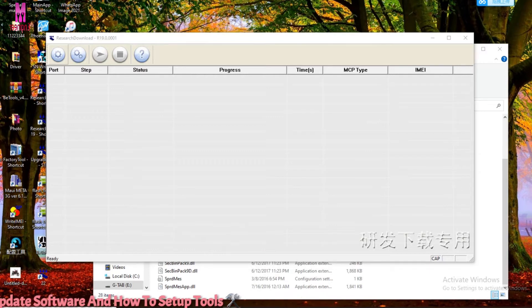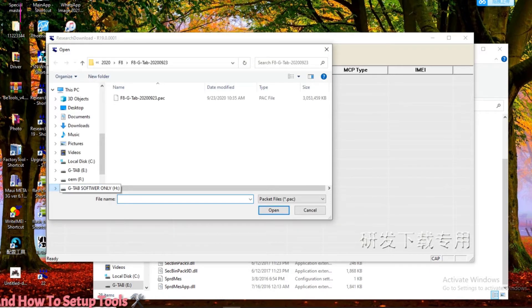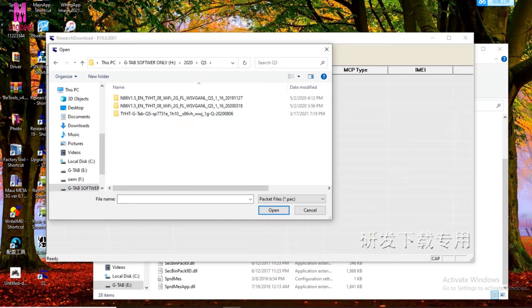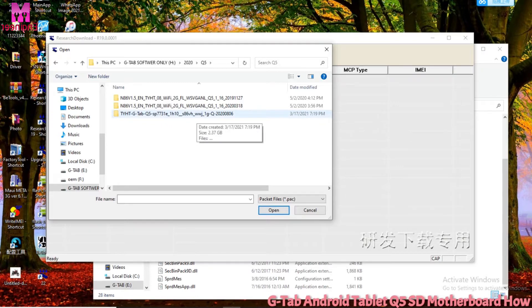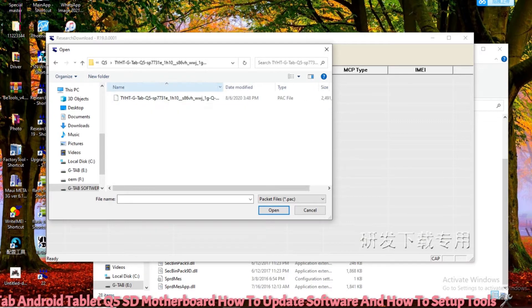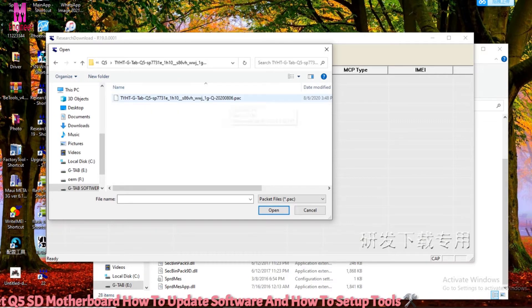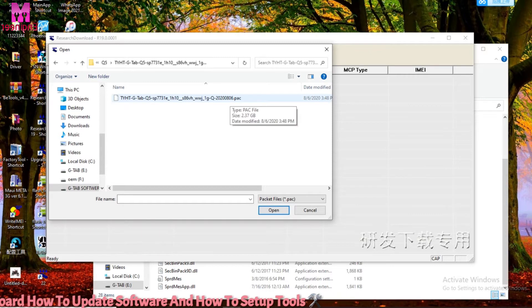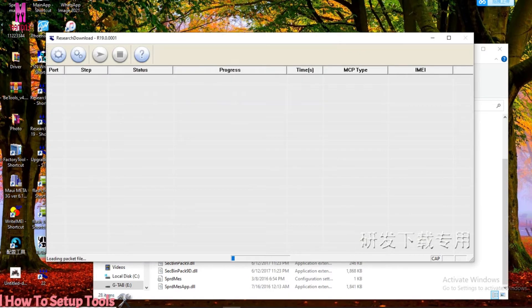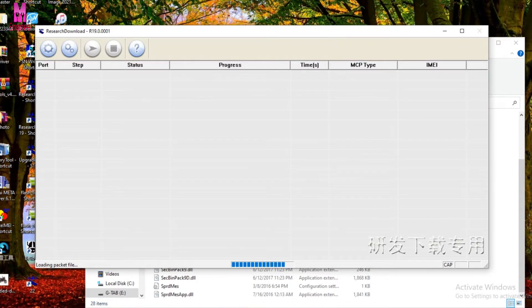Now you only need to select your firmware file for the model you want to update. I want to update the Q5 Android tablet, so I select just the Q5 Android software. I have already selected this Q5 Android software file — just wait a few minutes.